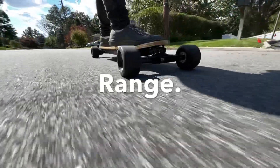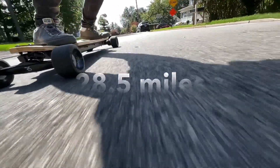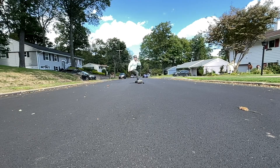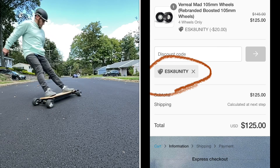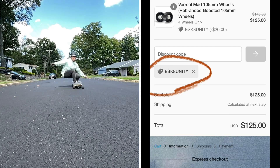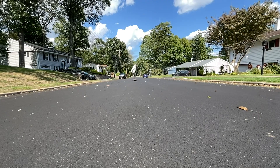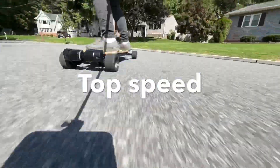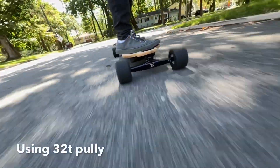As for range on the Vreel RS 20 amp-hour battery with the Mad Wheels, I got 28.5 miles and I'm 150 pounds. If you're not located in the United States, you can't get the Mad Wheels off their website, but Vreel is a retailer that ships worldwide. Using my code, they come out to $125. As for top speed on the Vreel RS with the 105mm Mad Wheels, I hit 31 miles per hour using 32T pulleys.